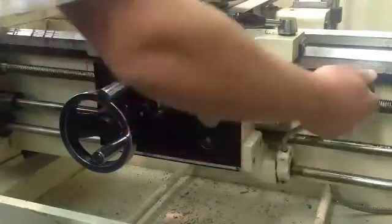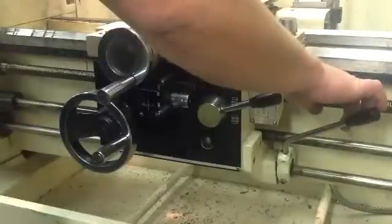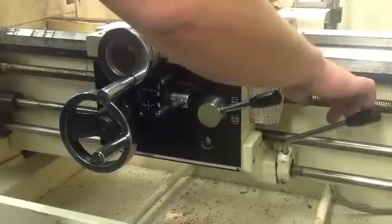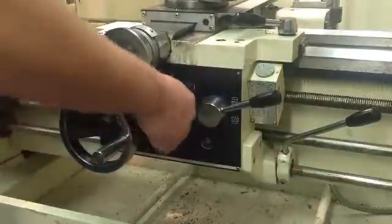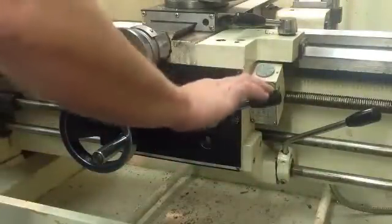We're going to turn the machine on and see that we no longer have the screw gear working for threading — now we're running with just the power feed down here. This is for threading.